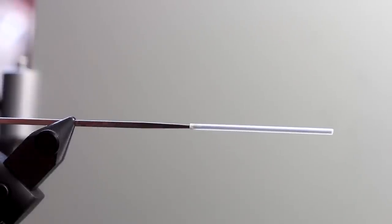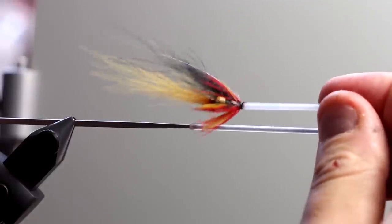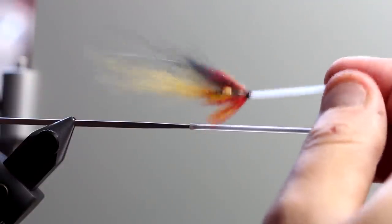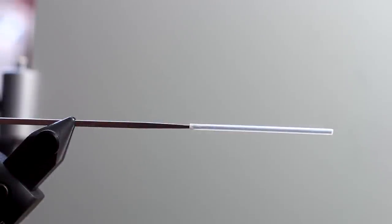Evening everyone. Today I'm going to tie a small salmon fly. This is going to be a fast and very easy way to do a nice little cascade. Cascades is a very popular pattern that has really proven itself time and time again over the past years. I'm going to the Kola Peninsula to fish for salmon this summer, so this is definitely one of the flies I will have in my box.